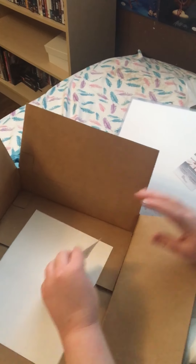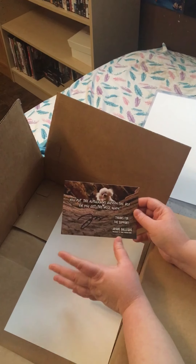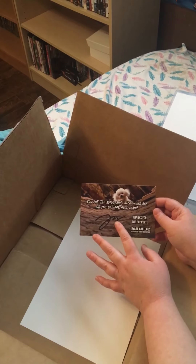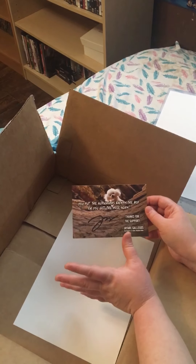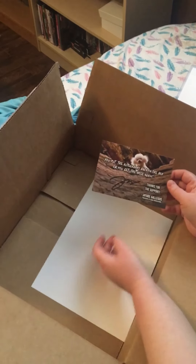Let's get into the spoiler sheet quick. This made me laugh. J.R. is the owner — he's the president of Zobie Productions — and he always puts these cards and signs them. It says 'you put the autographs back in the box or you get the hose again.' I guess it's like a famous line in Silence of the Lambs. I don't really get it, but when I watch it I'm going to be like, wow.